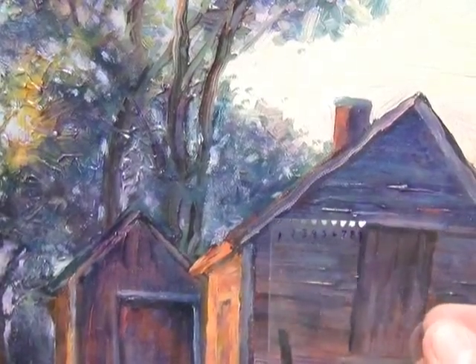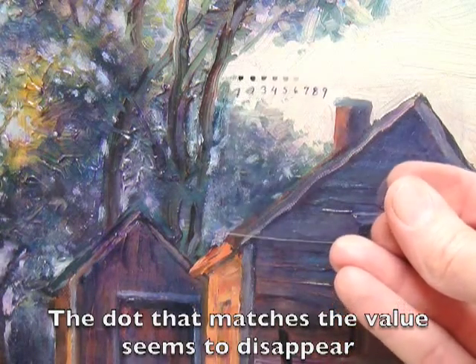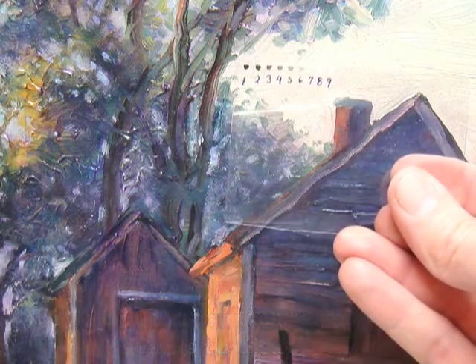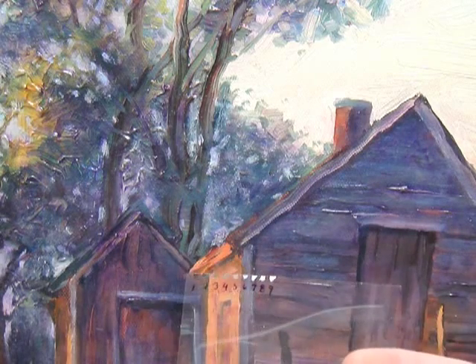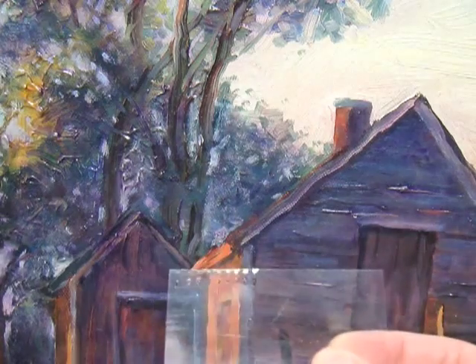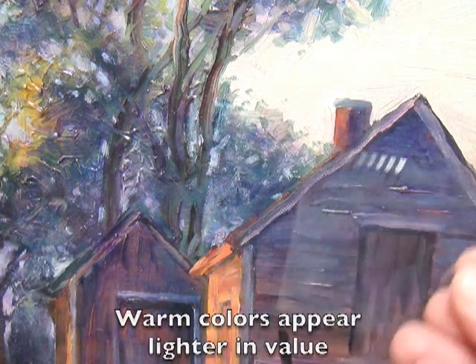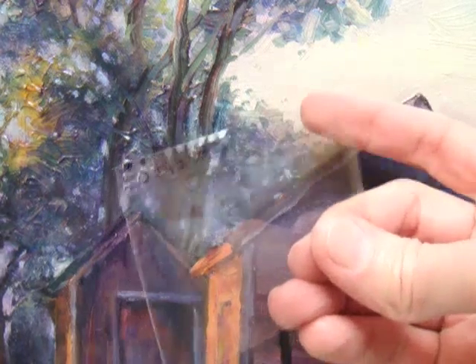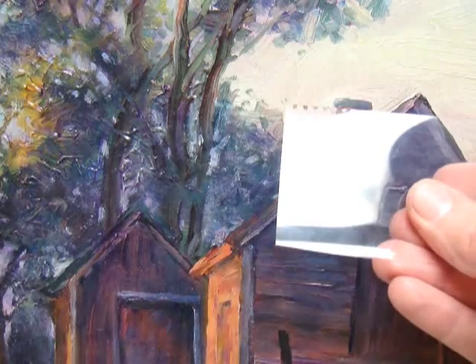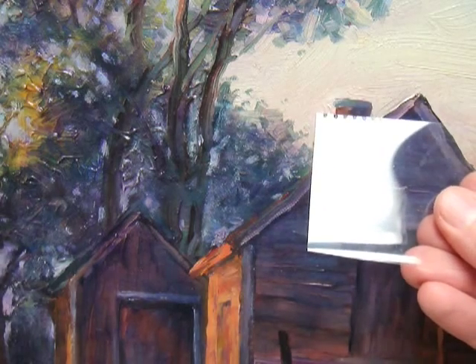As I move it over different areas, you can easily identify the value underneath. It's sometimes surprising — this red here is actually quite dark, about a number four value, which is a little surprising. This other area is a six — interesting. How about the red on the side of that chimney? That's a three, so it's really quite dark.